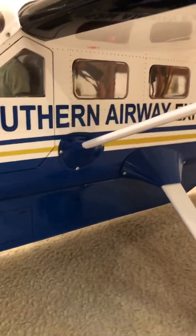Here's the luggage compartment — this comes off. I'm probably going to fly it without this. Nice.